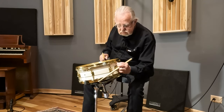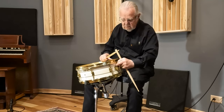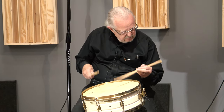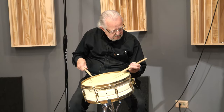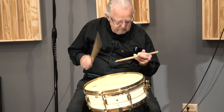Tighten it up a little more. Dry it up a little bit. Tighten it up.